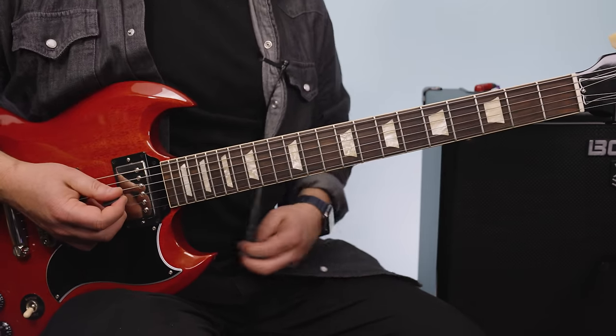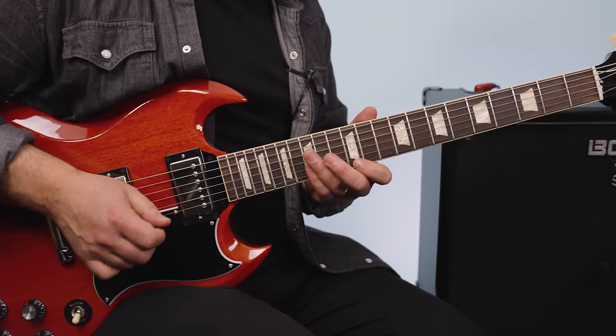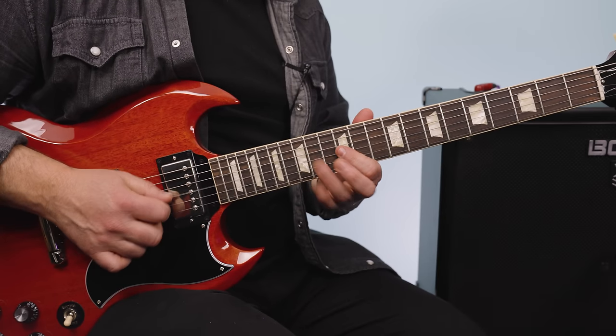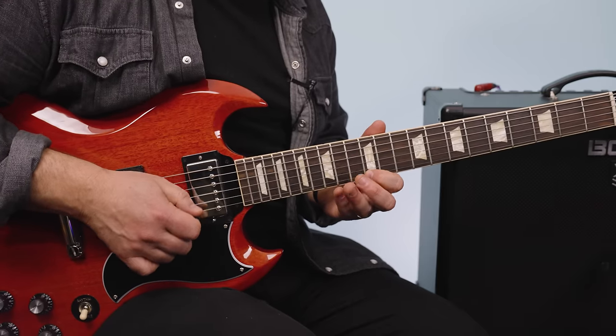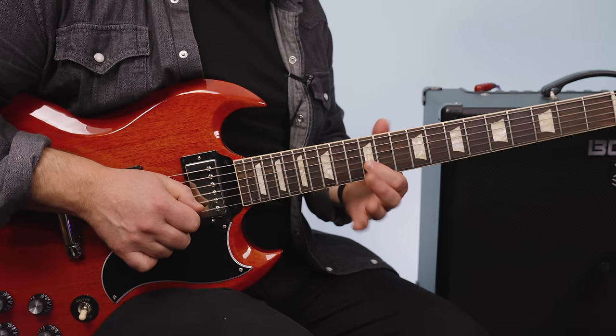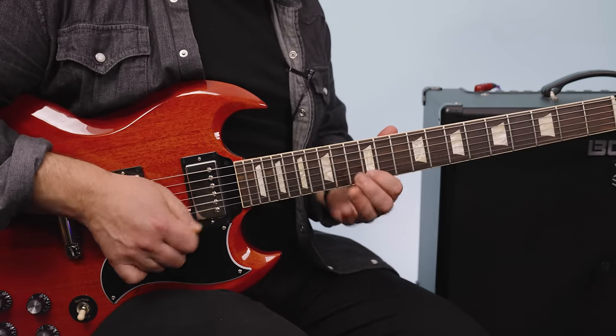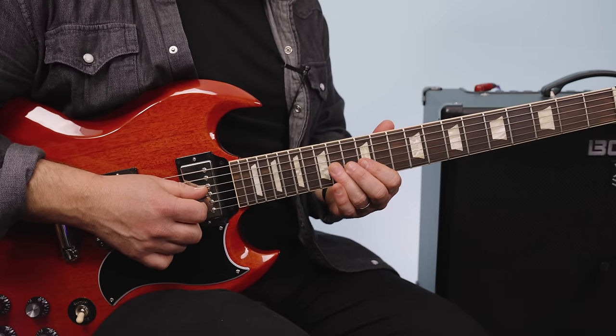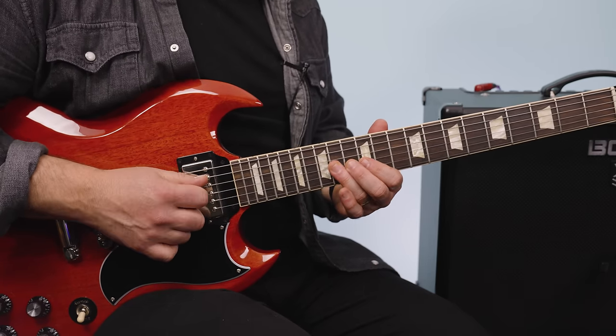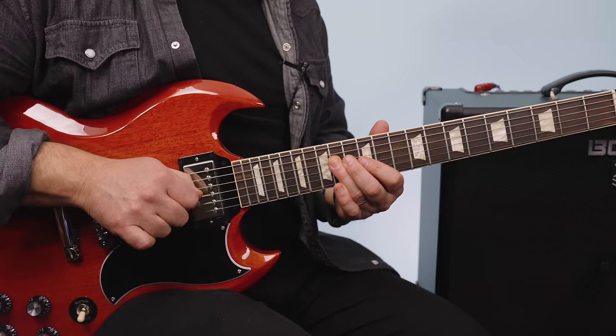Over that, there's a pentatonic line. I'm going 12 on the high E to 15 on the B, 12 on the B, 12 on the B, 14 on the G, then 12 to 14 on the G, 14 on the D, 12.